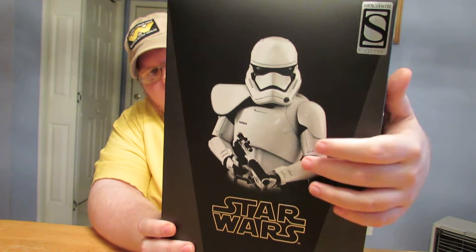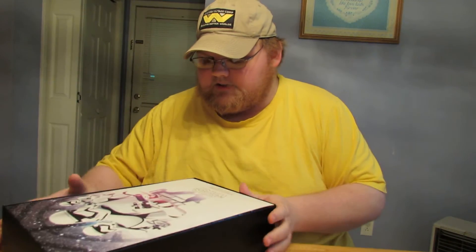Next to the white pauldron, there he is on the front of the box — Sideshow Exclusive sticker. Let's go ahead and take this open.